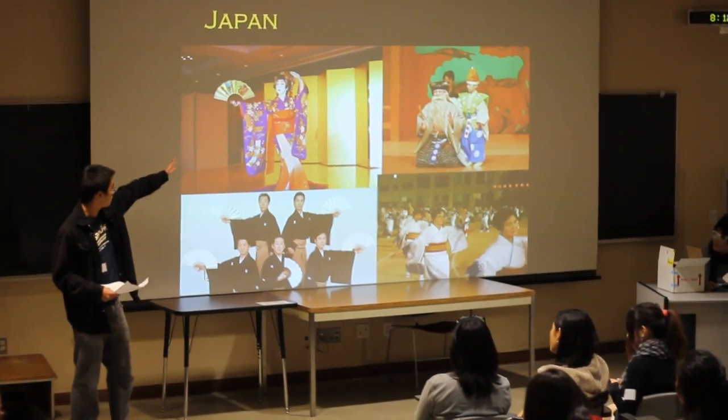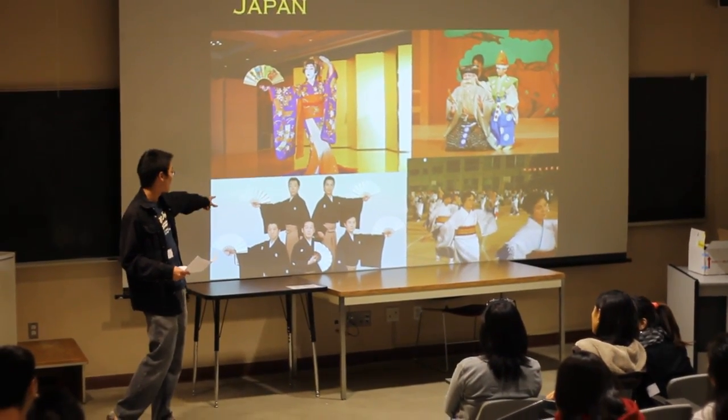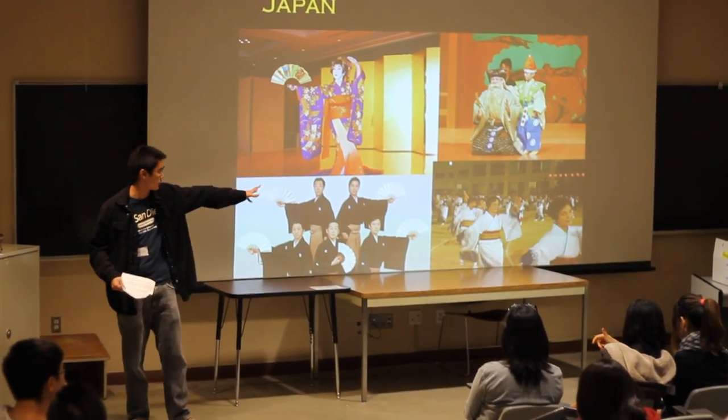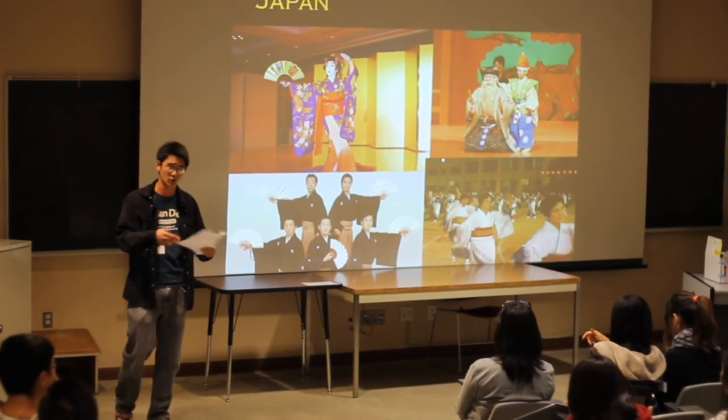As you can see, we have the Kabuki, the Okinomai, the Nihon Buyo, and the Bon Odori right there — which is the circle dance.